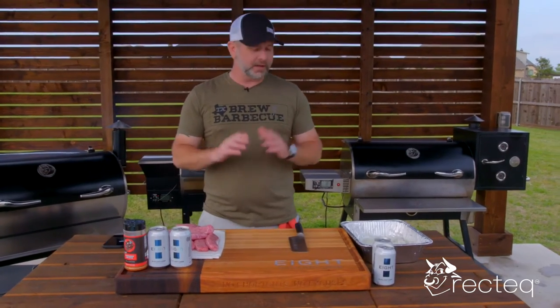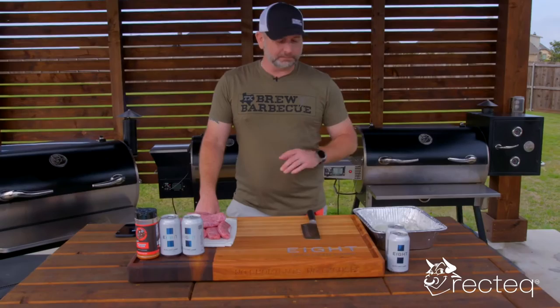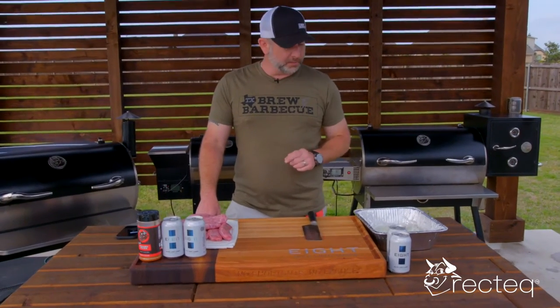Second shelf — put a lot of food on there. It's a great smoker, it's one of my favorites right now. All right, we are going to jump into the beer brats.